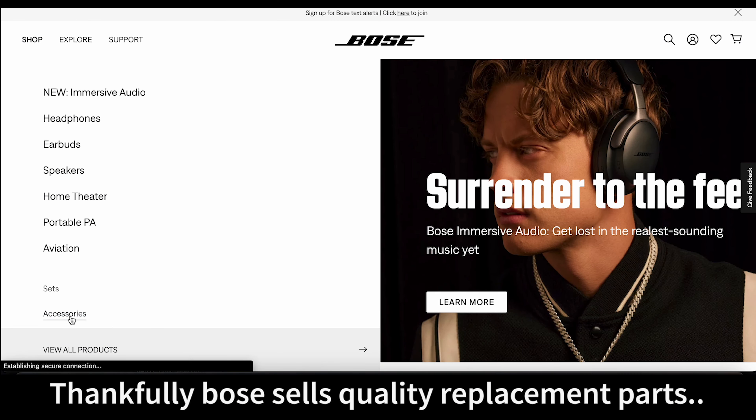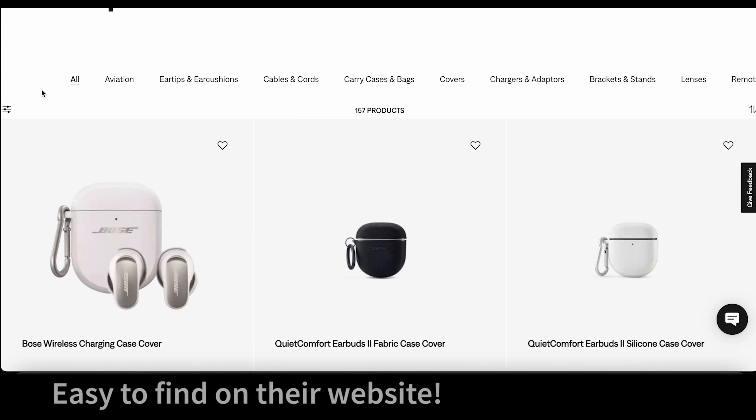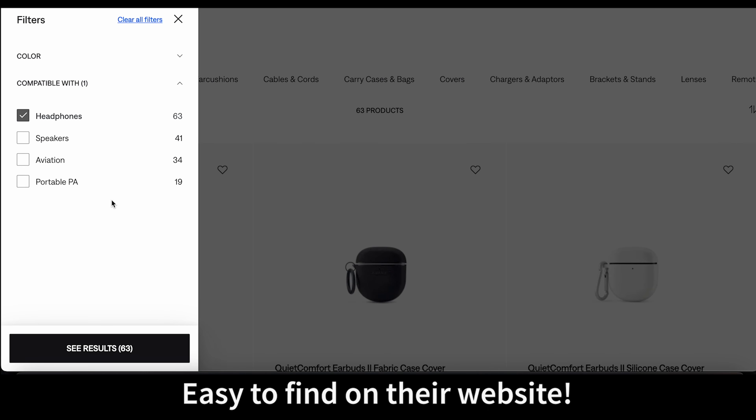Thankfully, Bose sells nice replacement parts on their website if you go to their accessories section. You can filter by different products, so I'm filtering here by headphones.